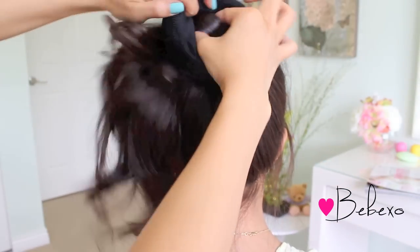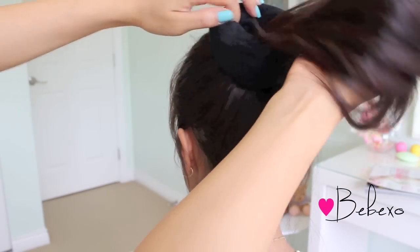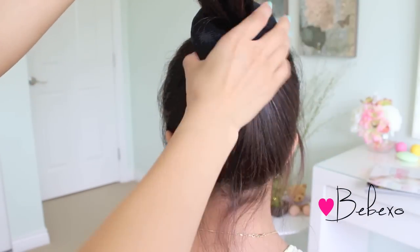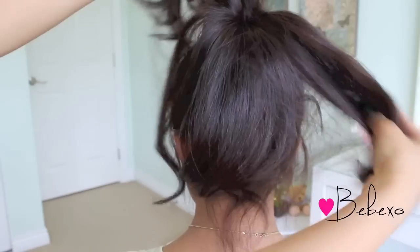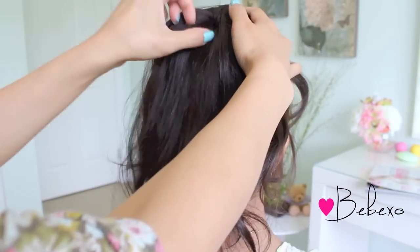Put your ponytail through the hole of the sock or the bun maker. Spread your hair over it and grab a chunk of hair at the middle.